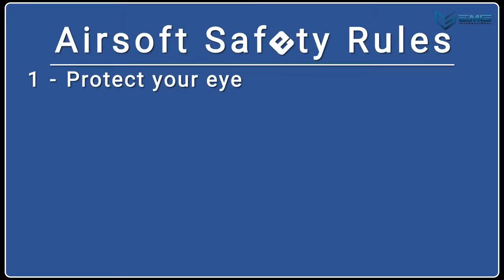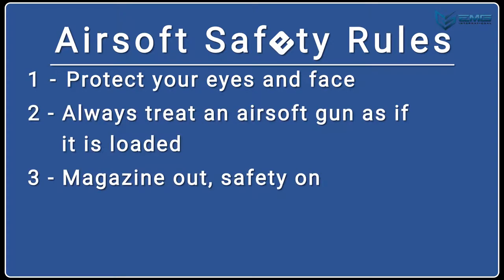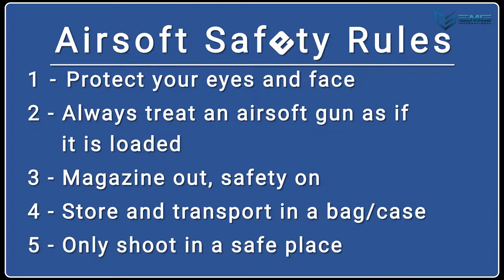First, a quick review of the basic safety rules of airsoft. One, protect your eyes and face when using airsoft products. Two, always treat an airsoft gun like it's loaded. Three, keep your magazine out and your safety on when not in use. Four, use gun bags or gun cases for storage and transport. And five, have a safe shooting space.